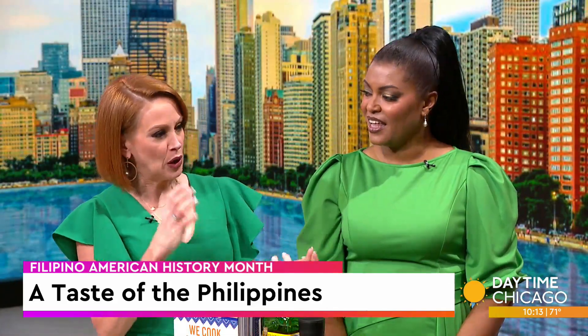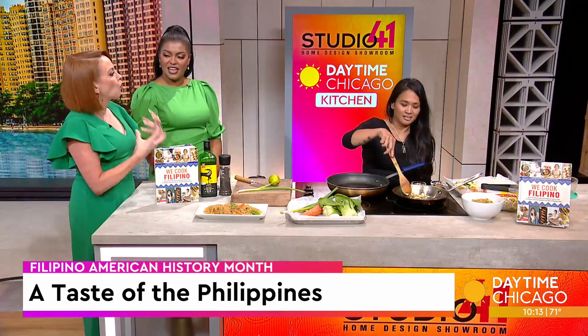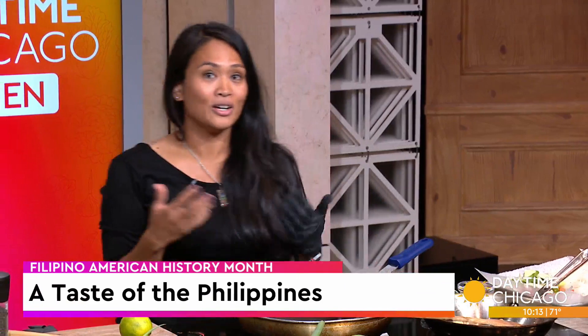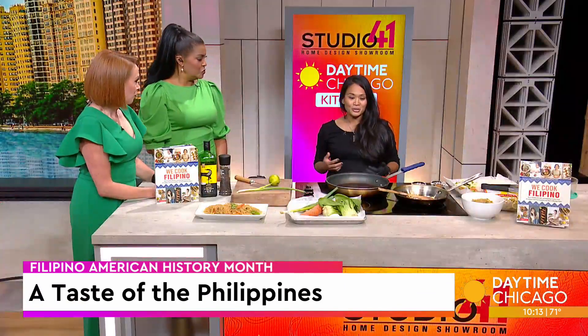Let's talk about Filipino-American Heritage Month and food. How important is that to your culture? It's definitely important because that's how we kind of share culture to the masses, and that's actually the premise of my business — I wanted to share our culture to the masses.